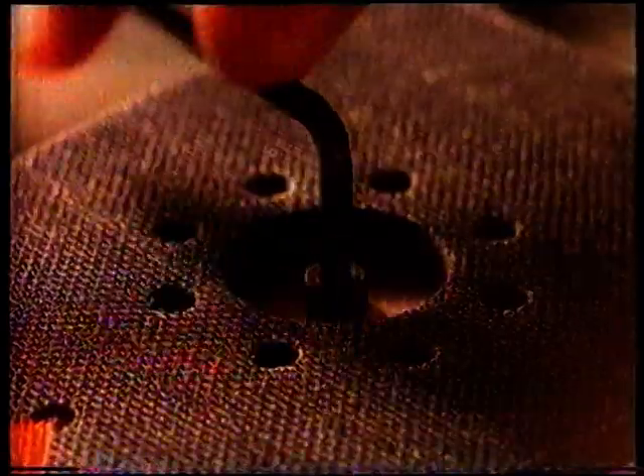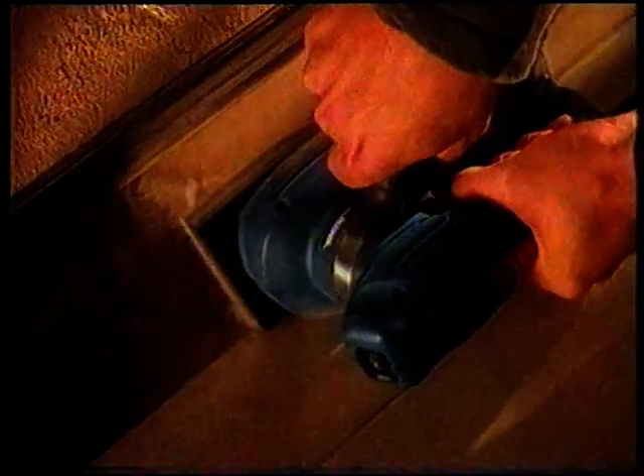Introducing the new multi sander from Black & Decker. First, it's a random orbital sander that smooths out the roughest of surfaces. But it's the only sander you'll ever need, because with the turn of a key, it's a finishing sander, and then it's a detail sander for all those awkward corners.